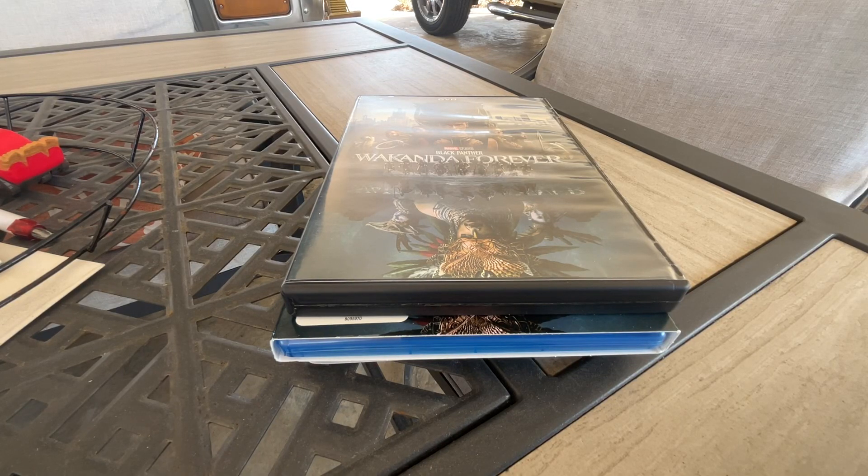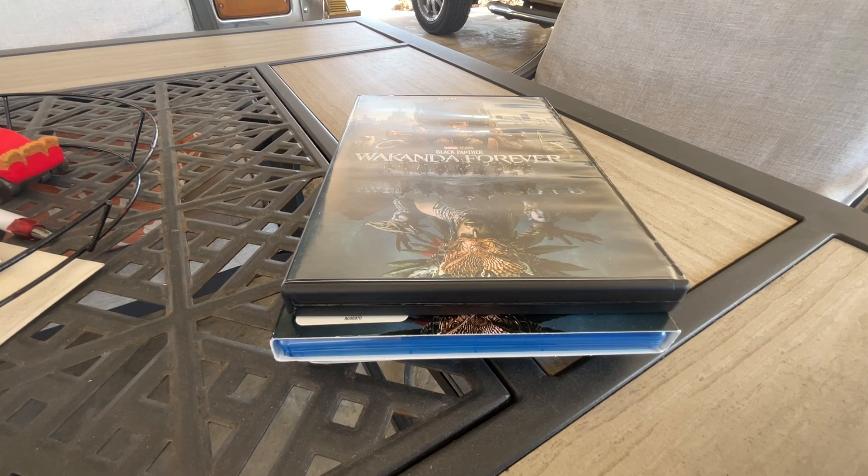Hi and welcome to my channel. Today I'm going to be unboxing Black Panther: Wakanda Forever on DVD, Blu-ray, and 4K.